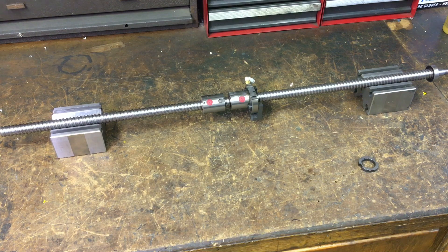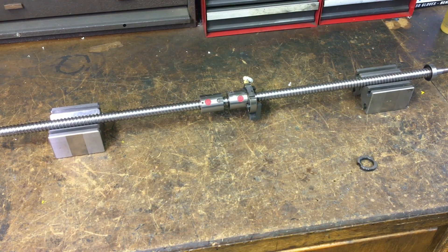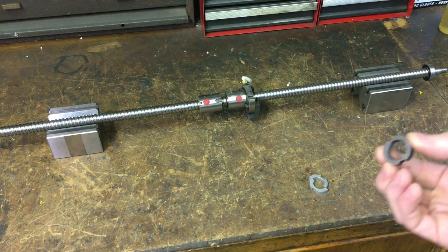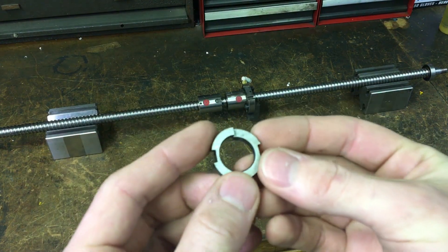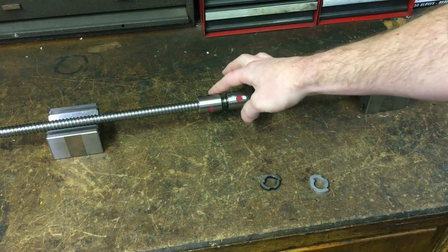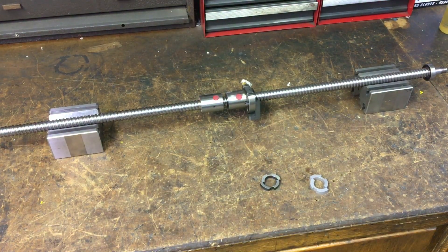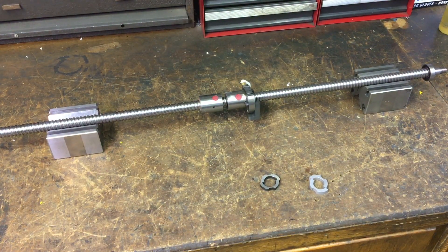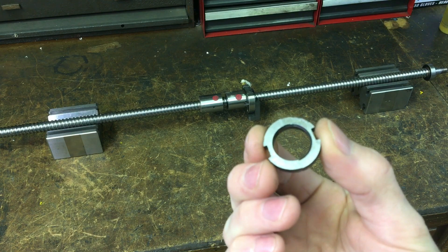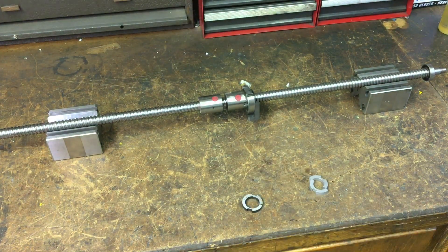Hey guys, just down in the shop working on the ball screw and I thought I'd shoot a little video about what I've got going on. These are the shim spacers that go in between the two nuts, and that's what you can set your preload on. The factory ones seem to be too small and I couldn't time the two nuts together and get any sort of preload.